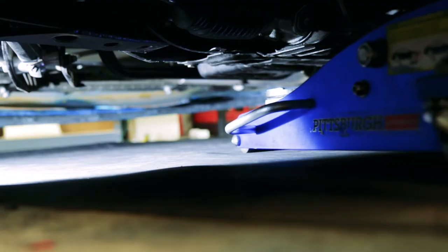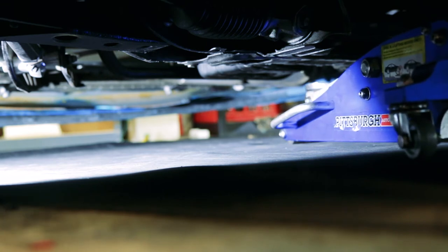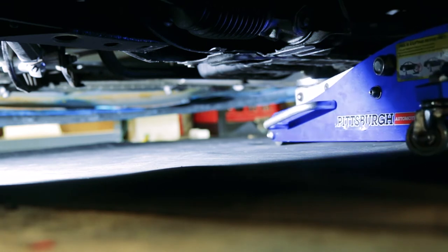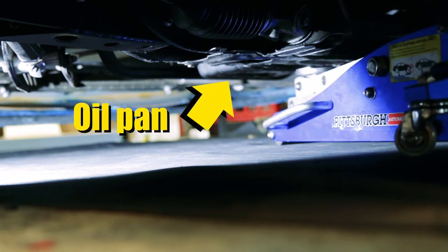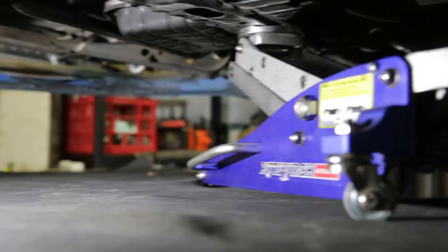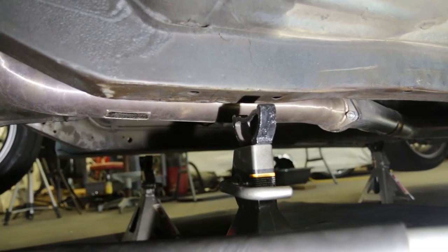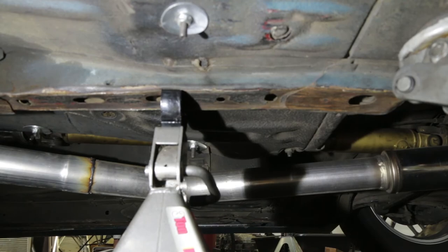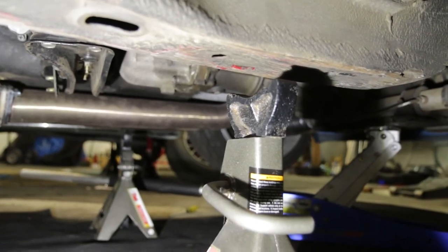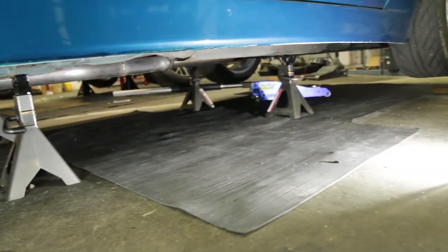Now that we've got the back end of the car up in the air, let's do all four corners and I'll show you how to do it safely. Because this car is so low, I'm going to use a low profile jack and put it in from the side. Normally you'd put it in from the front — find the oil pan, then move back from the oil pan and find the cross member — that's where I'm going to jack it up. Make sure your jack stands are all the same height so the car will be even. Once you've got the car up, position your jack stands, make sure everything looks good, and let it down onto the jack stands.